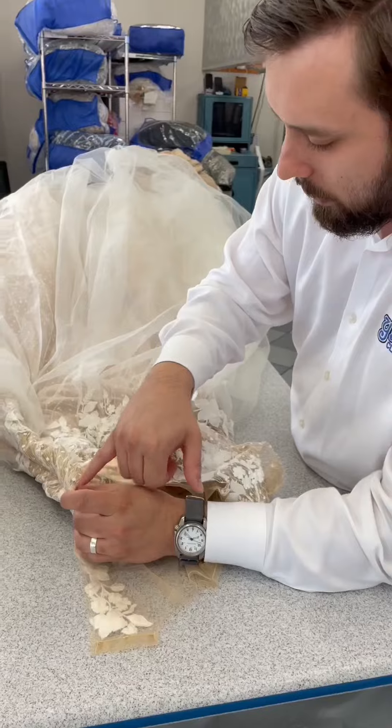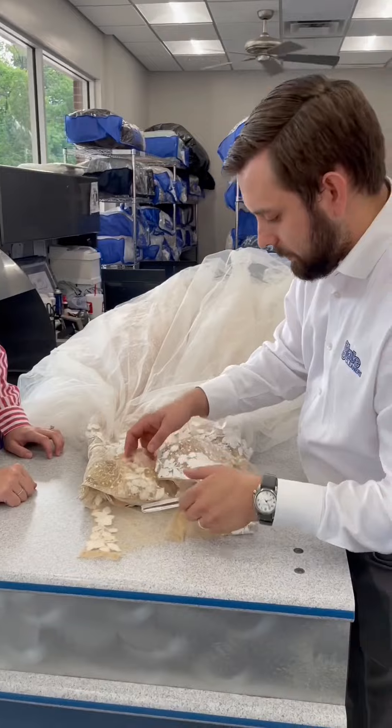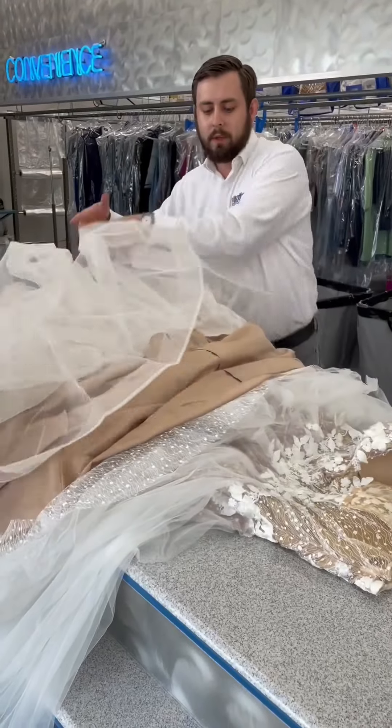We'll take these clips out as well. I know they are covered in enamel, but we've got to take them out for the cleaning process anyway. You should be sure that it's surged in the right places — for whatever reason, some wedding dress manufacturers don't surge it.